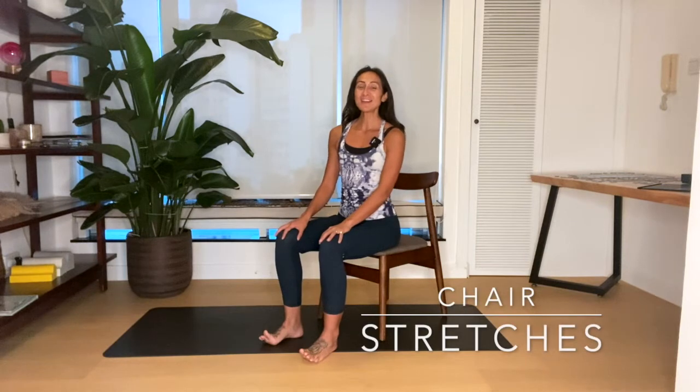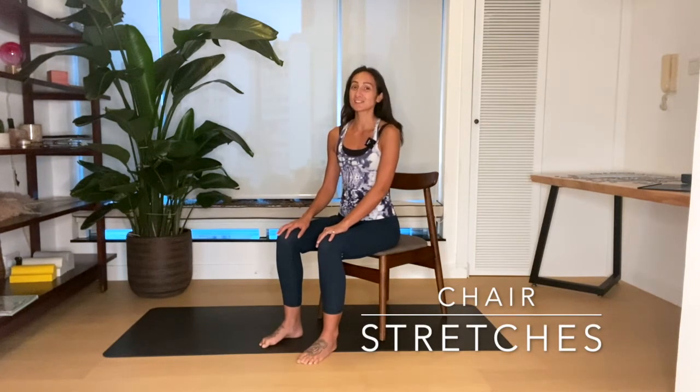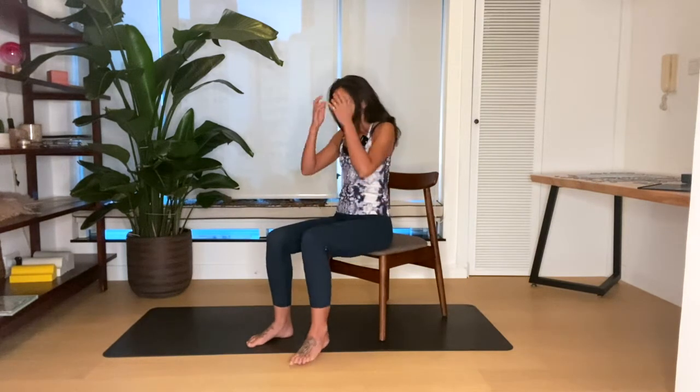Hi everyone, I'm Emma and I'm going to take you through a quick sequence of desk stretches that you can do whether you're working from home or you are back in the office. Anyone can do them — this is really quick and a great way to show your body some mobility and some love, because it can get very stuck, restricted and tight from sitting over the computer for hours and days on end. Okay, let's get started.